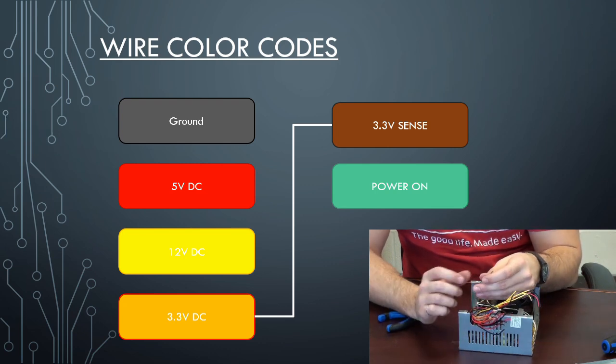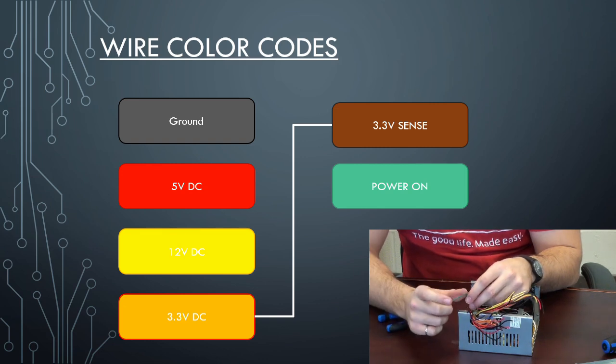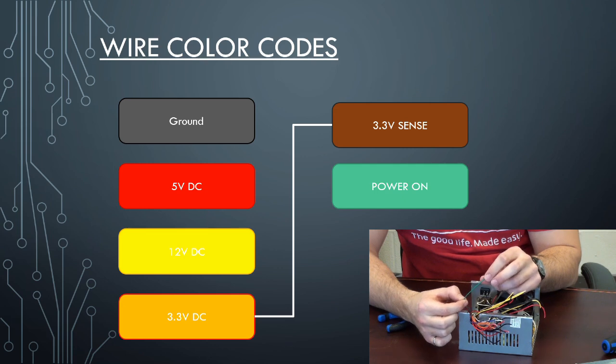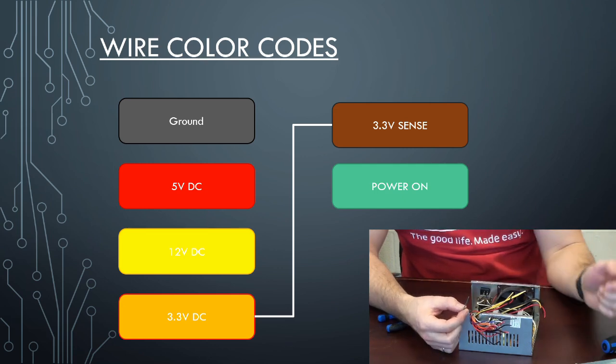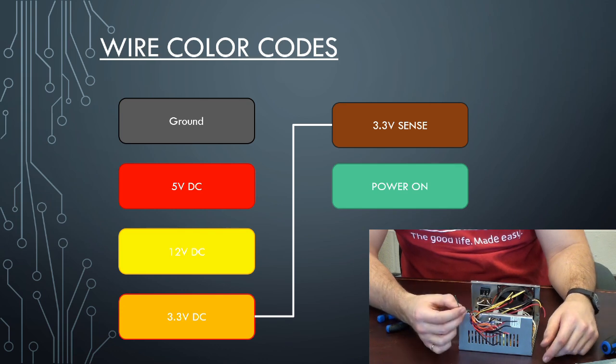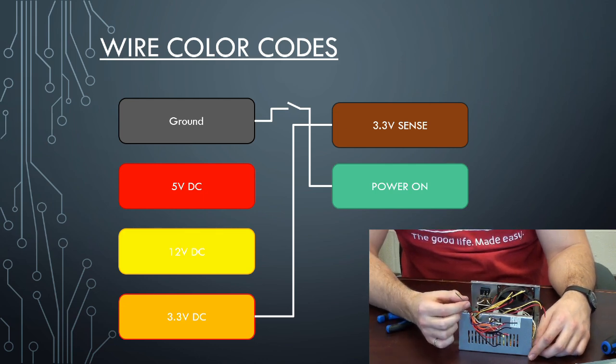The other last wire you're going to need is the green wire. The green wire specifically is your power on — it's typically pulled up to 5 or 12 volts depending on how old your power supply is. All you want to do is wire this into a switch, just a low amperage logic level switch, and you're going to jump it to ground. When you jump that green wire to ground, the power supply switching unit is going to turn on.